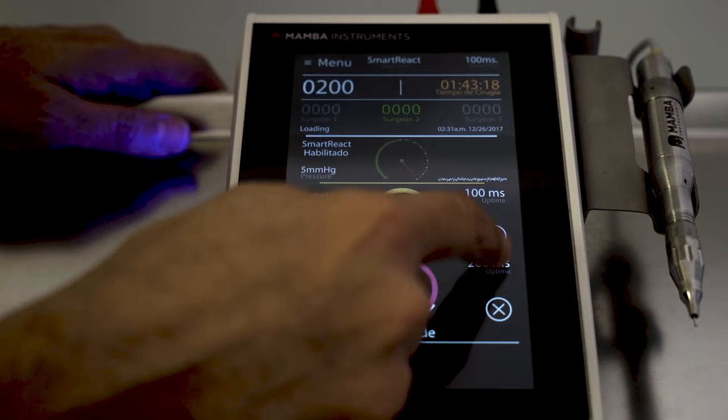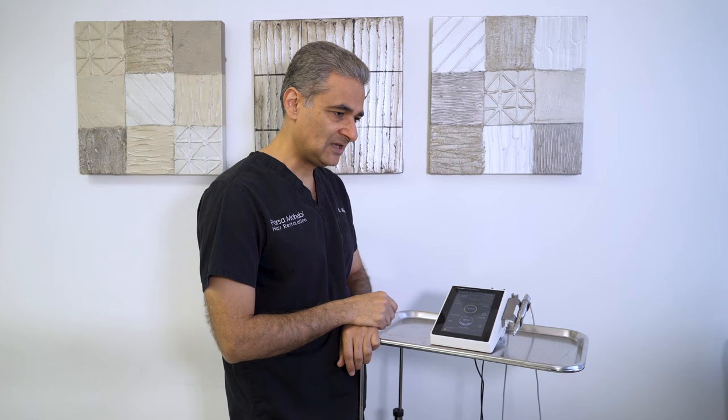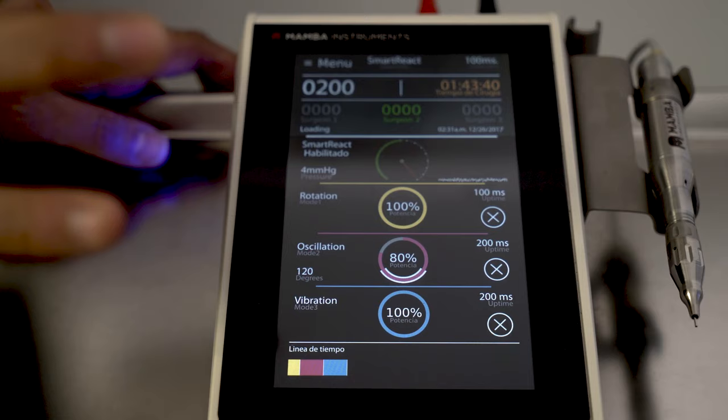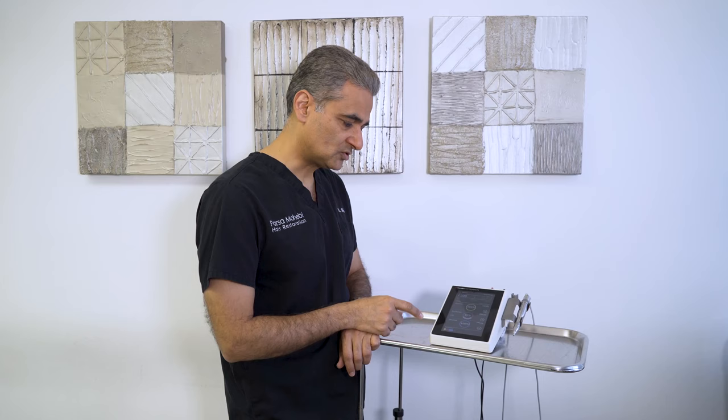That oscillation helps me get through the skin to the looser layers. I give that 200 milliseconds. So we have 100 millisecond rotation and 200 millisecond oscillation. When I get deeper, I still want to be more conservative — I don't want to risk damage to the end of my follicle. So I add another mode: vibration. I just want the tip of my punch to vibrate to reach that layer, and I give it another 200 milliseconds.